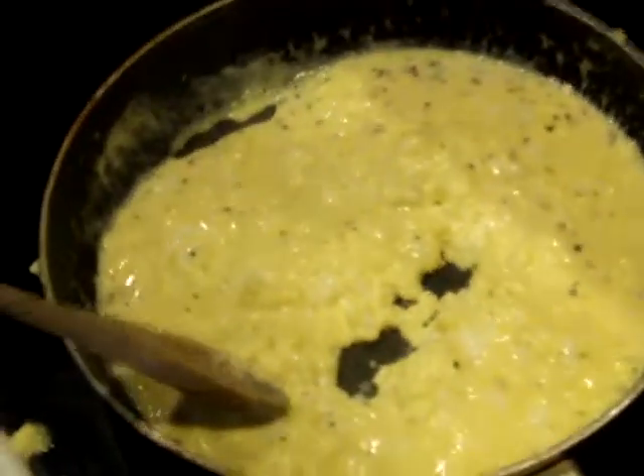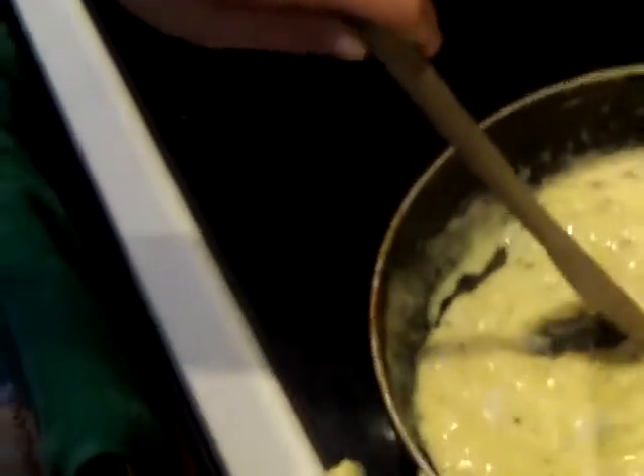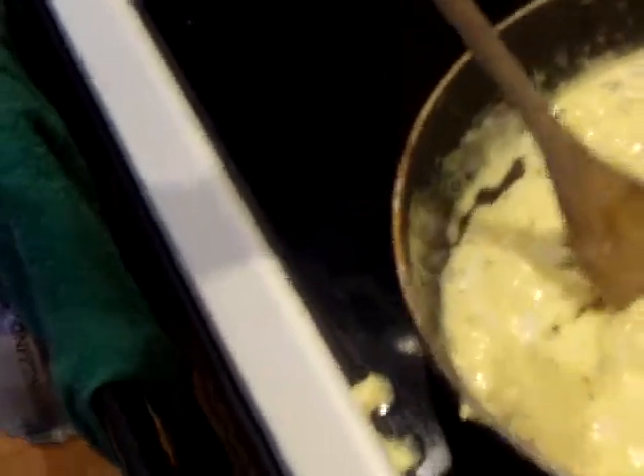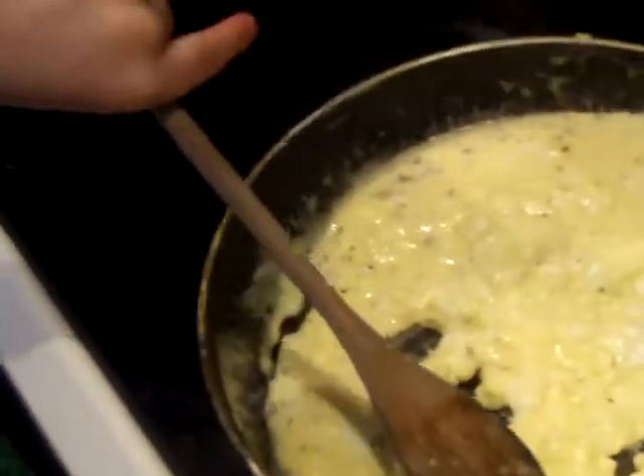Keep stirring. You can't eat it yet, though — very hot. You've got to wait until it cools off a little bit, okay? Scrambled egg video. Stir it a little more. Good job, Teagan. Thank you.